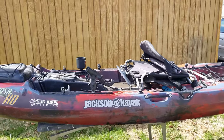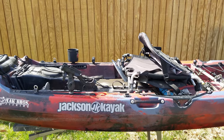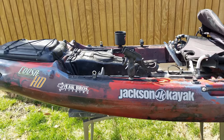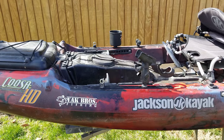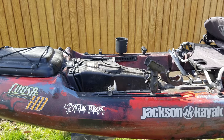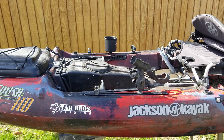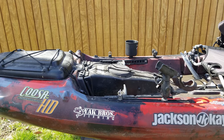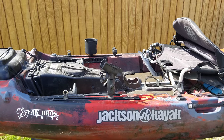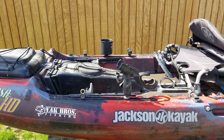I've got my kayak out today and I wanted to do a little review of it. This is a 2017 version of the Jackson Kusa HD. We bought it brand new last year at an Alpine shop in O'Fallon, Illinois, and it was my first kayak — I've just kind of fallen in love with it.